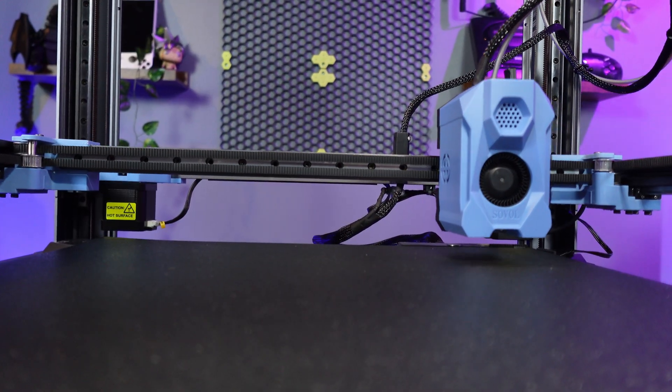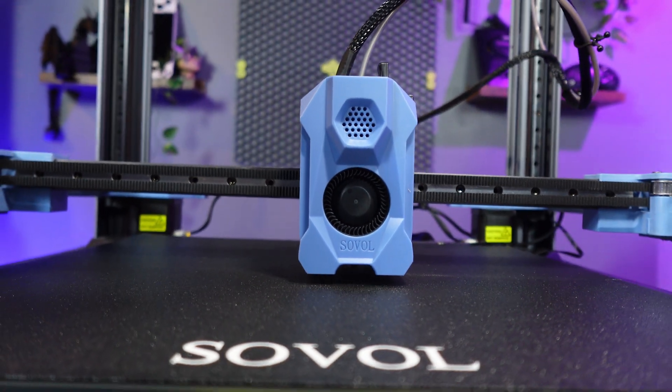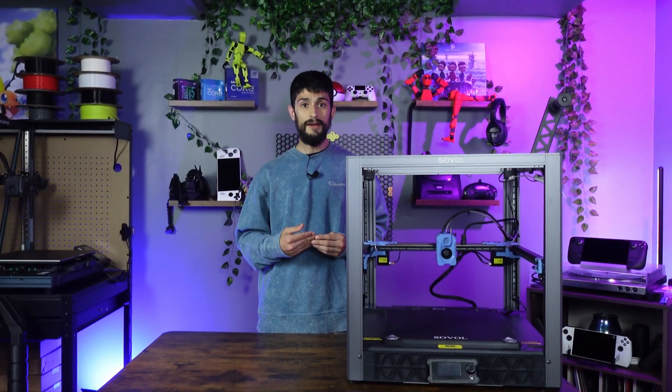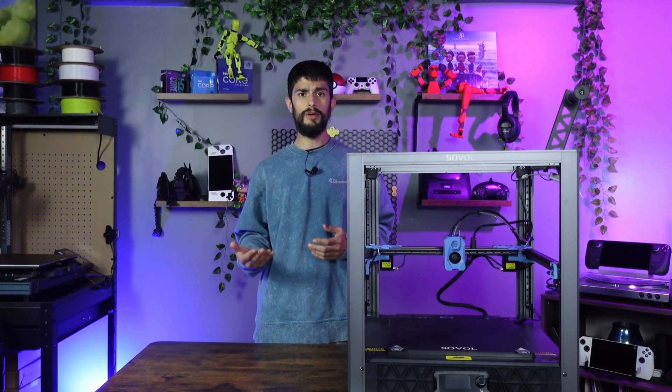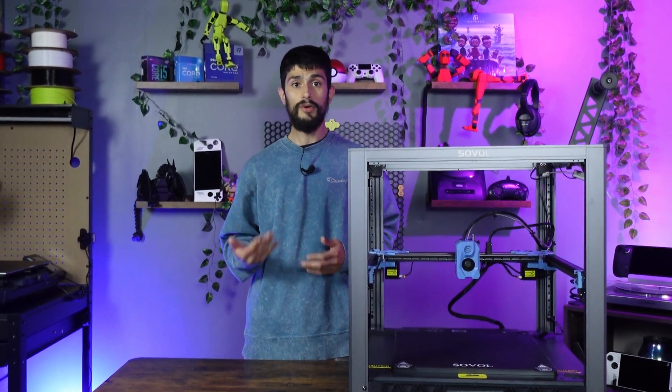One of the most anticipated 3D printing machines finally started delivering to doorsteps of users. The Sovol SV08 — the Voron-inspired machine, and 'inspired' is used lightly, as it's basically a Voron 2.4, but without the cost and required time to build one from the ground up.